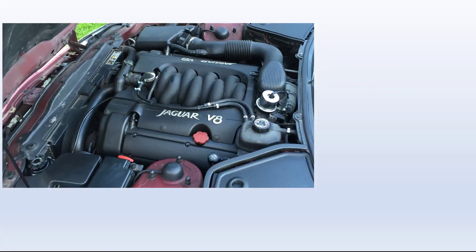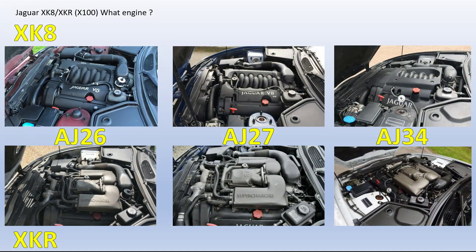For those who aren't aware, there were three engine types in both the XK8 and the XKR: namely the AJ26, AJ27, and AJ34. These are all derivatives of the AJV8 engine. The first variant appeared in the XK8 and XKR.